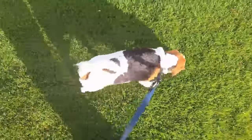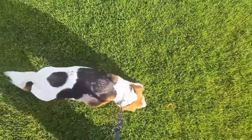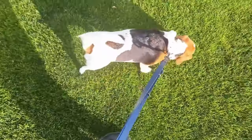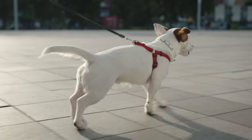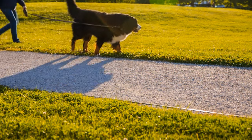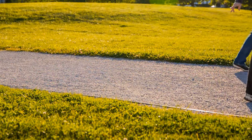Leash training is a fundamental skill for every dog. It ensures enjoyable walks for both you and your furry friend, promotes safety in public spaces, and lays the groundwork for further training. While leash pulling might seem like a natural canine behavior, it can be frustrating and even dangerous. This comprehensive guide will equip you with the knowledge and techniques to transform your walks from a tug-of-war into a delightful bonding experience.